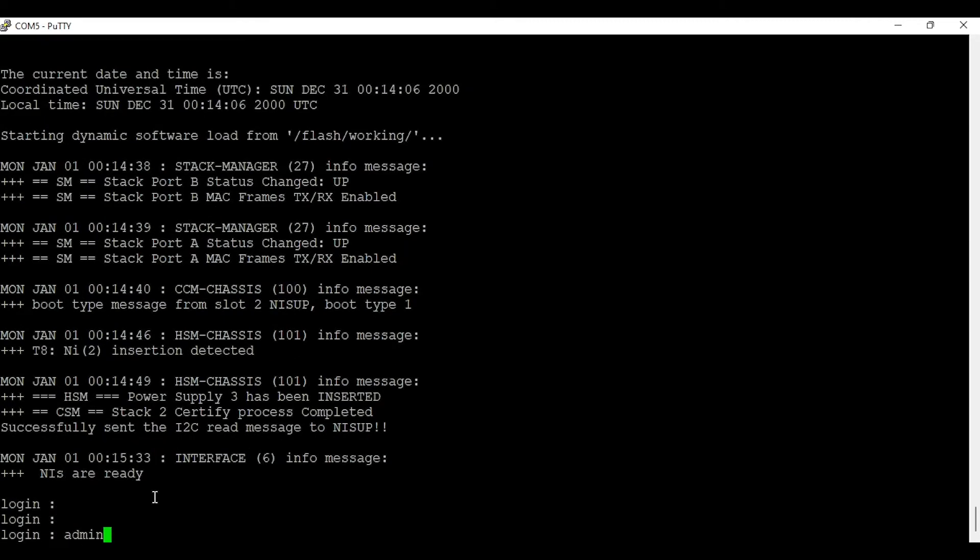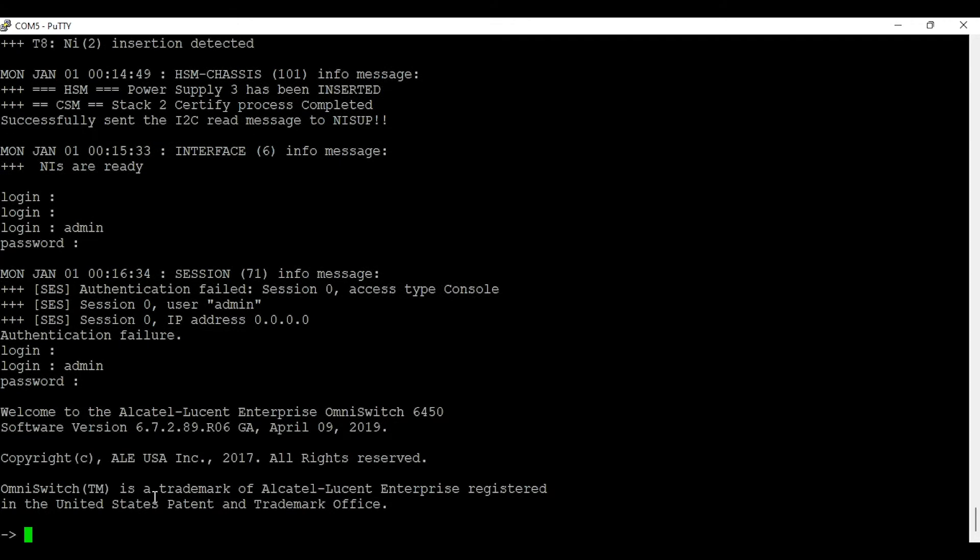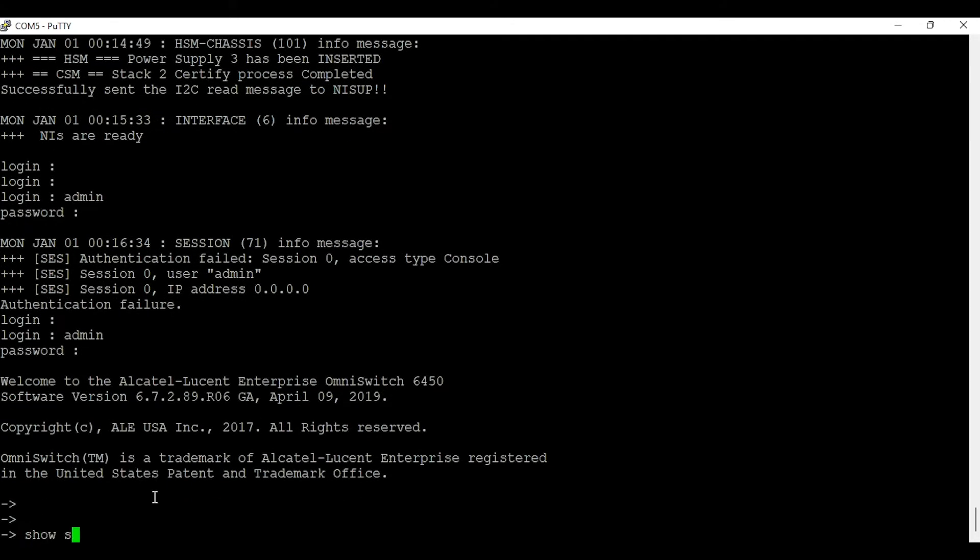I will move my console port to switch number one, as switch number one is the master switch. There is a limitation to run certain commands on the slave switch, so I always prefer to run my commands from the master switch. I will log into switch number one to check the topology status.